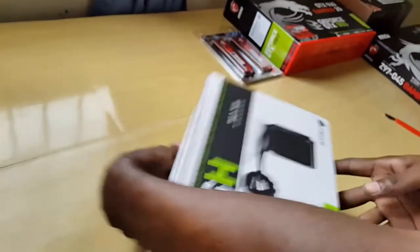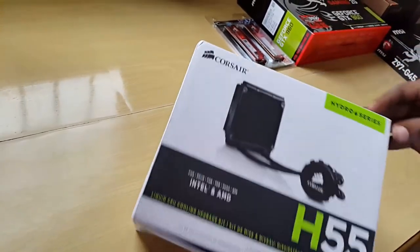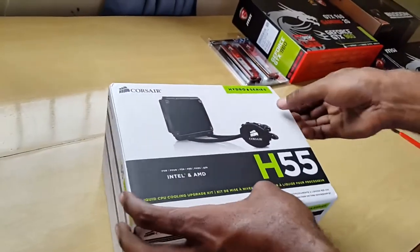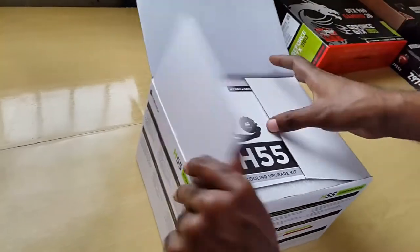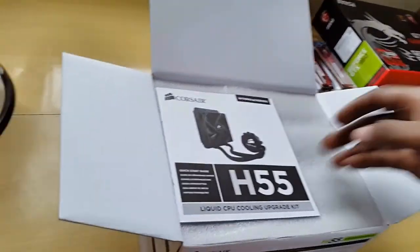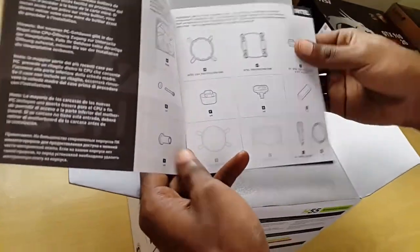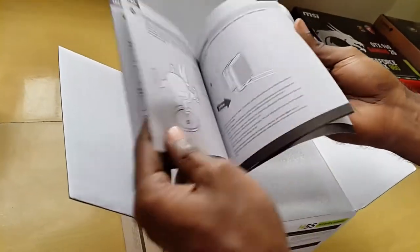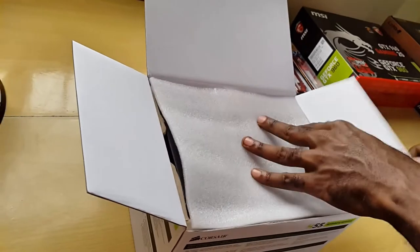Without further ado, we're going to open this up. I think the top is on this side. Straight out of the box, we have the manual here that shows you the various installation brackets and basically runs you through the entire setup. I'm going to put this aside — we'll need this.